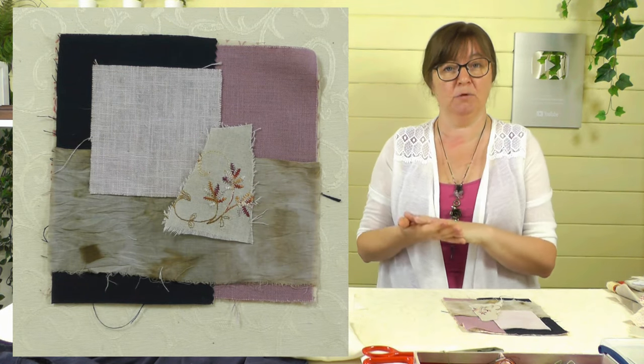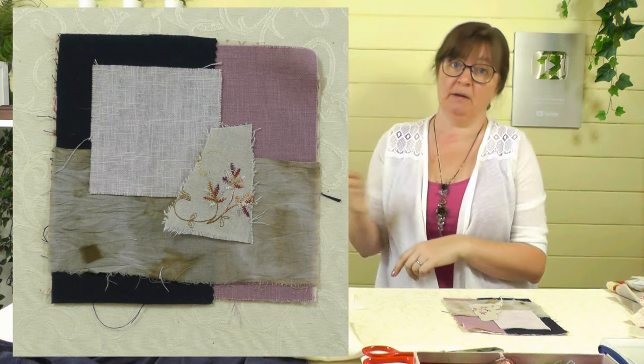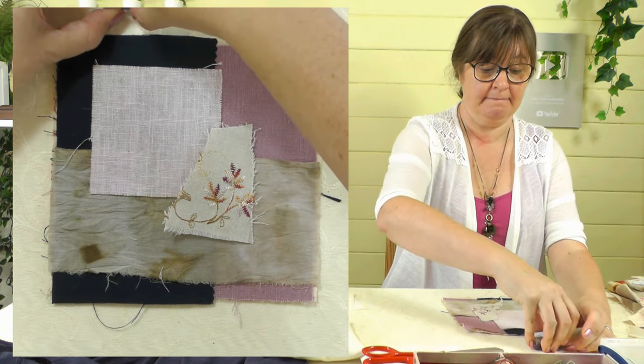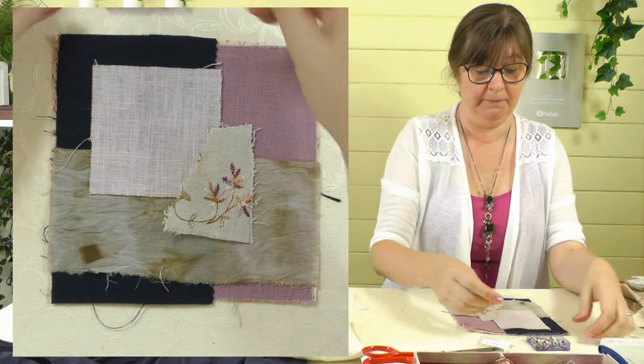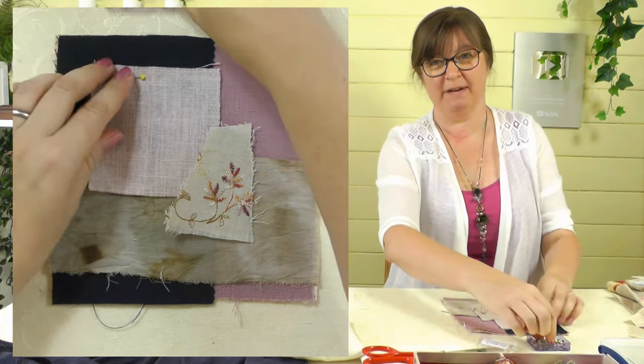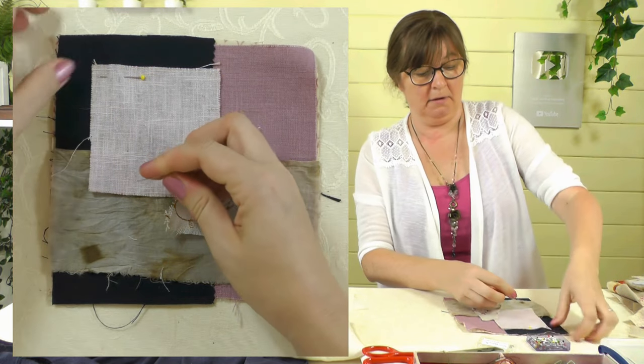Okay, so that's my little starting composition. I'm going to pin all those together — you don't need to stitch them down separately. Just pin them all together to make a new piece of fabric and we're going to sew right through everything. Just pin at the corners, making sure every little piece of fabric is held down.